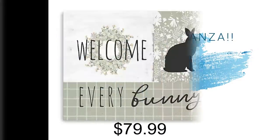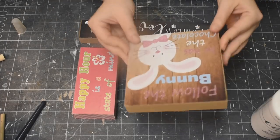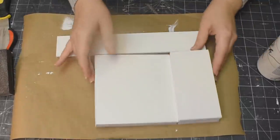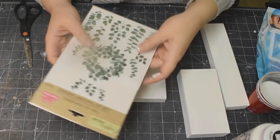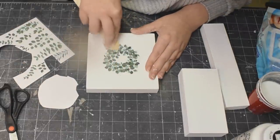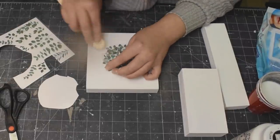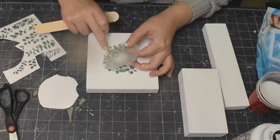For DIY number one I was inspired by this canvas that I saw on Kirkland's. It's $79.99 and I'm using these three pieces from Dollar Tree, painting them all with my white chalk paint. I'm just going to cut off that little end of the bottom one so that it all lines up. And then using these beautiful rub-ons also from the Dollar Tree, I'm using that wreath and rubbing that on. Remember when you're using these rub-ons, if it doesn't all come off at once, you can stick it back down and rub it back on and it comes off like a dream.